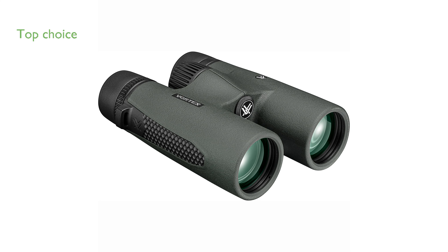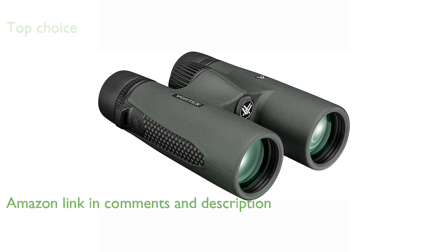The Vortex Triumph HD 10x42 binoculars offer superb image quality, ergonomics, and durability, making them a top choice for outdoor enthusiasts.